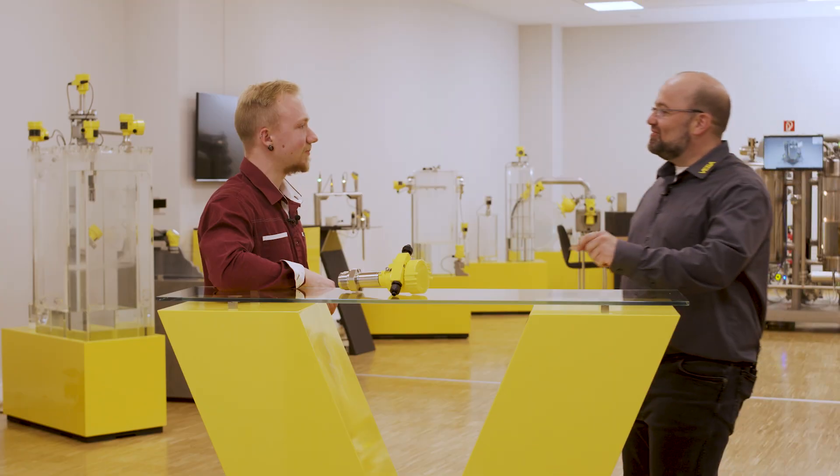How do sensors have to be designed and tested so that they meet all these requirements? Simon from our quality assurance department will show us how it works. Hello Simon. Hello Stefan.